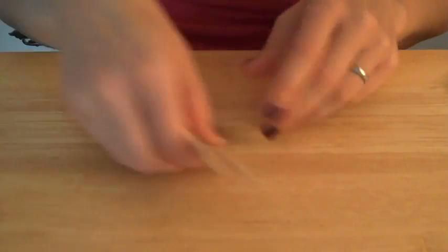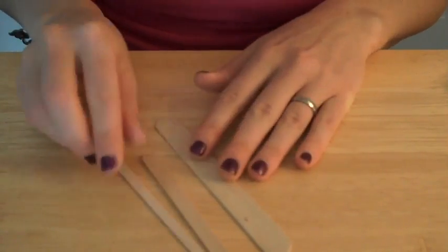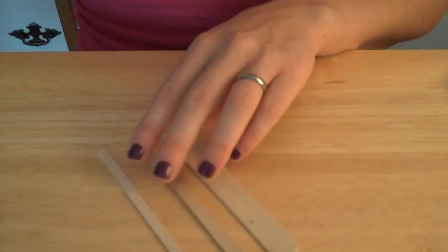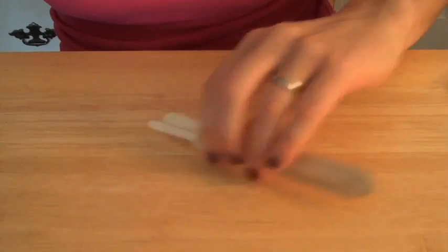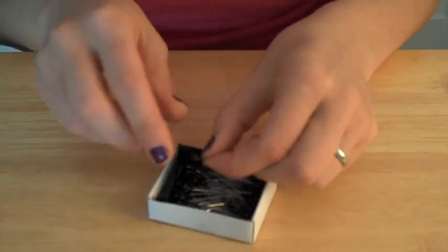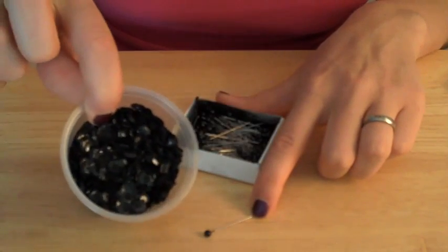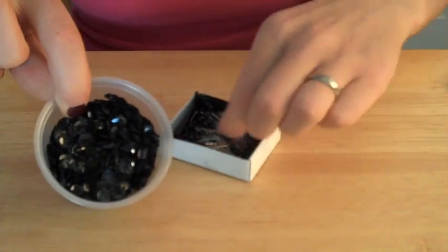You're going to need a tongue depressor, or a popsicle stick, or a coffee stir stick — any of these will do just fine. What you need this for is to press the fabric into the Styrofoam ball, so this is just a tool. You're going to need some straight pins, and I've chosen pins that have a black ball on the end, because they work perfect for the Halloween jack-o-lantern theme. And then I've got some black sequins, which are also perfect for this theme.